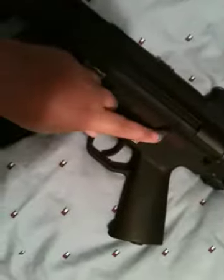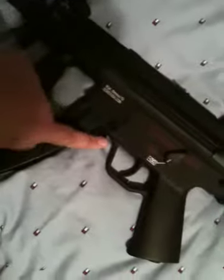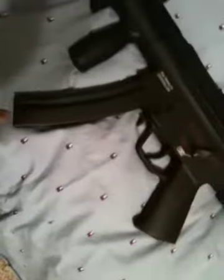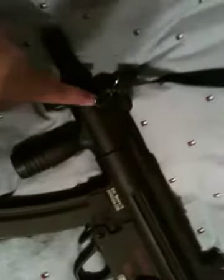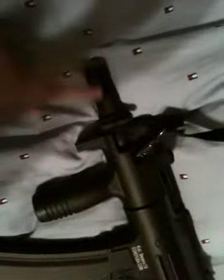The selector switch is metal, trigger is metal, magazine release metal. The clip is metal, this front piece comes off right here — that's plastic. And there's a metal flash hider included.